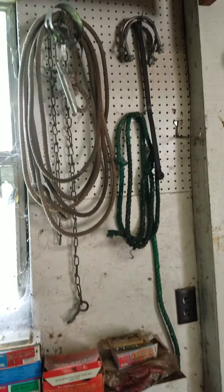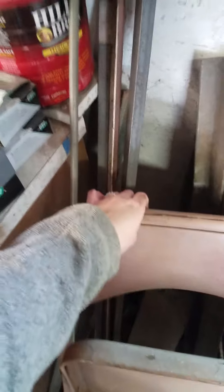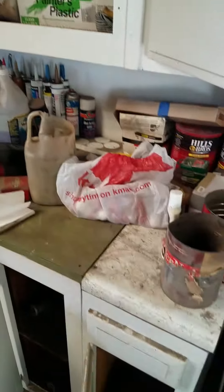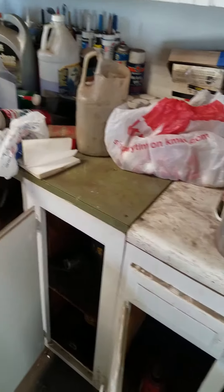Screws and everything on the wall here, there's some rope. Chair. Here's some angle iron and metal pieces. Everything in this cabinet, and everything on top of this cabinet and inside the cabinet.